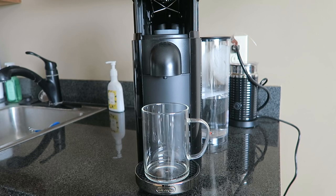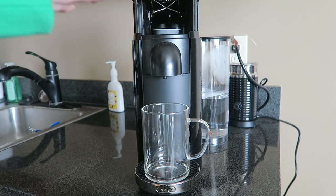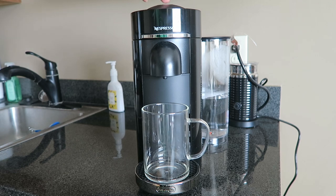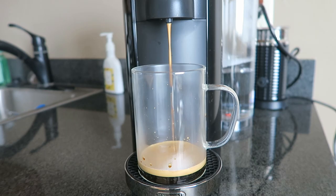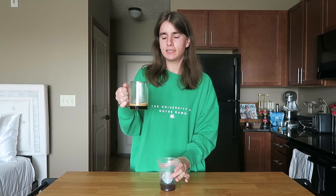Our chocolate and peppermint are ready to go, so the next thing we have to add is espresso. Let's go ahead and make that. This is my new espresso maker that I love so much. Literally all you have to do is put this little pod into the slot right here, push it down, and we will have two shots of espresso ready in no time.